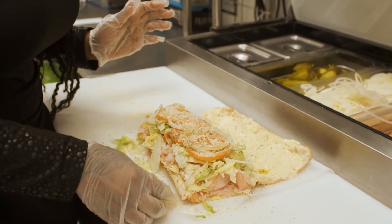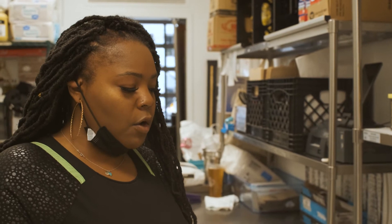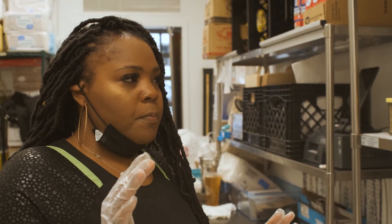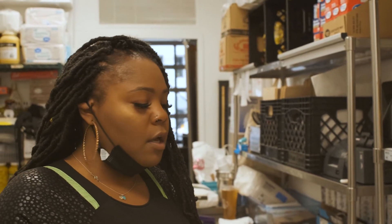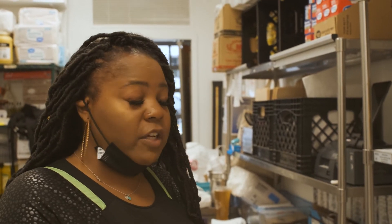One thing that's extremely important to us is making sure that our hoagies are what we call picture ready. Because that's important to us and we're actually crafting the hoagie, it may take a little bit longer for you to actually receive your hoagie. But it's because truly every hoagie is crafted this way and is made with love.